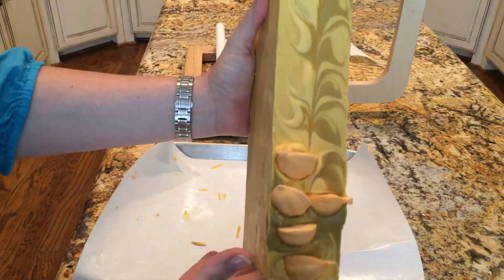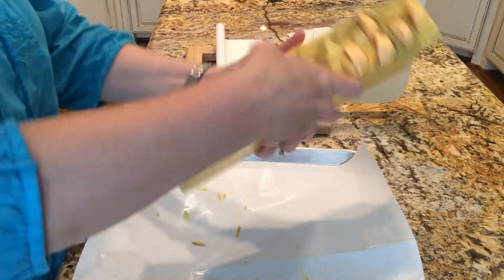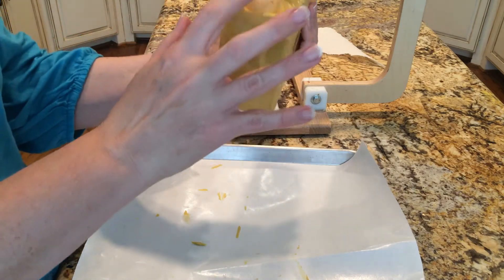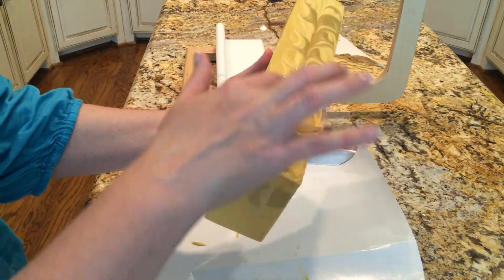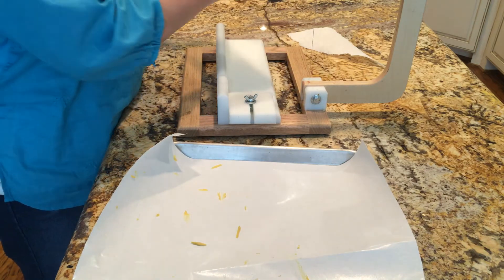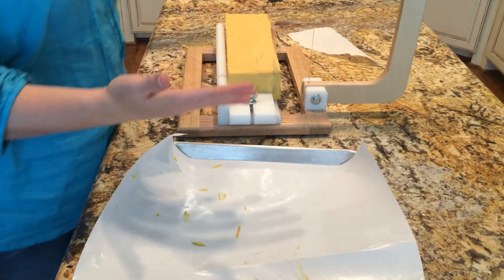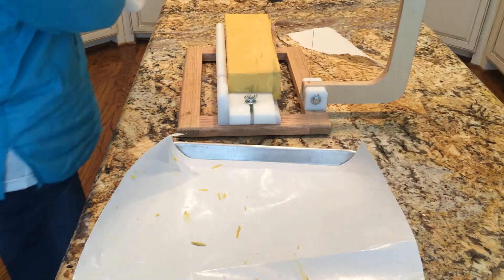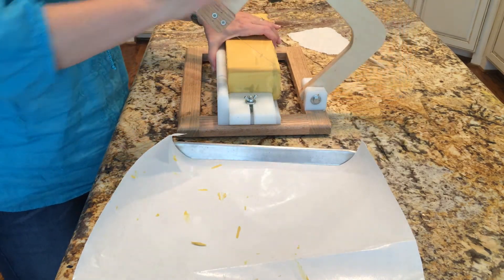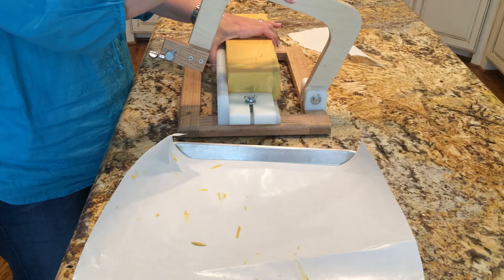Hello, this is Christine at Spring Creek Bathworks and I'm doing a cutting video of this pumpkin soap. I was on the fence about these little pumpkin shaped soap embeds, which are made with cold process soap. After I had it in the mold I decided to go ahead and stick some in, but I didn't do them all. I'm not sure if people like those or not. This soap is called Pumpkin Latte.